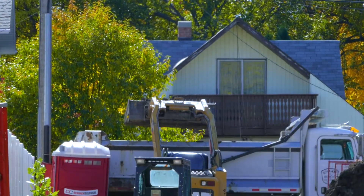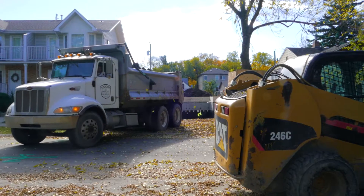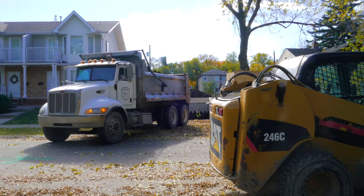Once we do start the excavation, we've obviously got to get rid of a lot of fill. But it also means bringing a lot of big trucks into the neighborhood, and people aren't used to that in their neighborhood where they're living.